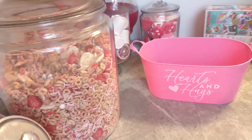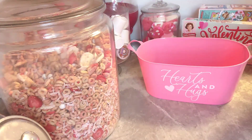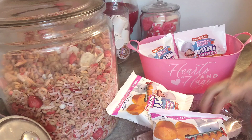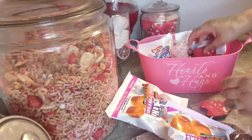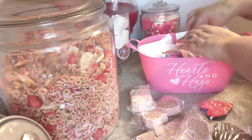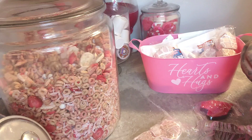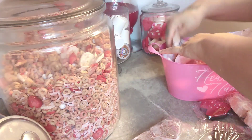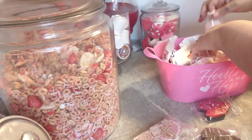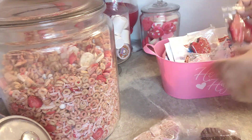Here I added some strawberry muffins, some little heart cakes, and little brownie hearts. I just filled this container up with those and it was super cute. I thought the brownie hearts were two in a pack — I didn't realize they were solo ones — but they worked out. The kids loved them. They ate them, and this candy bar lasted a while so they really enjoyed it.